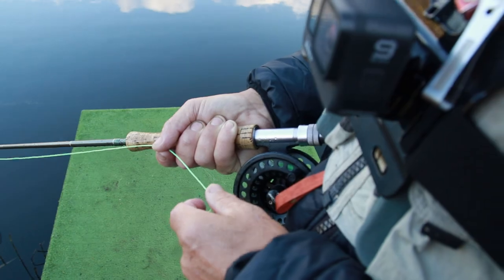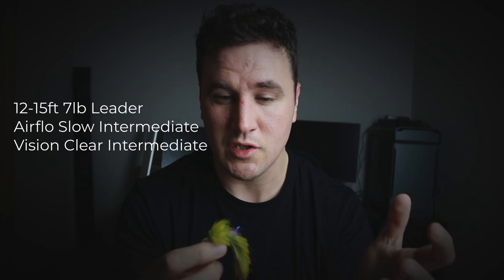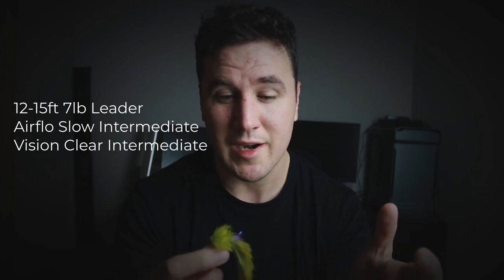The beauty of a Fluff Cat is that because there's no weight in it, it works much like a pike fly — it just sits there suspended in the water column. How you control it and the line you choose will largely decide how it fishes. I'd fish it on a 12 to 15 foot fluorocarbon leader of seven pound on a slow or fast intermediate, and the aim is to find those spring fish that are up for a chase.